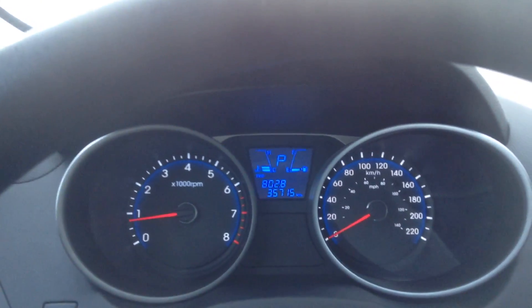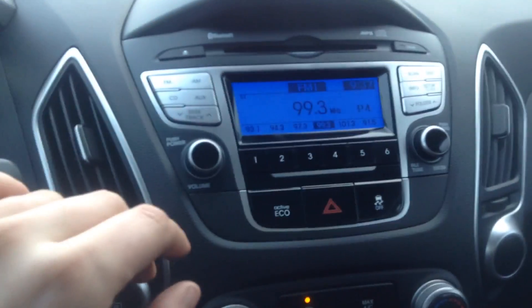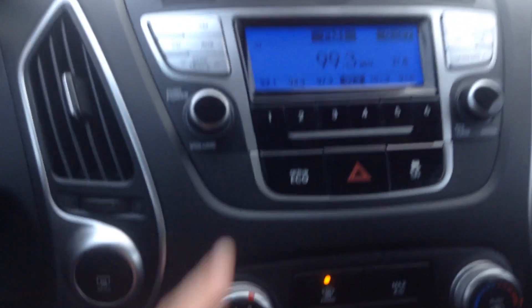We have 35,715 kilometers on our Tucson. Over here we have that nice blue in the display. You've got your FM, AM, your auxiliary, all that fun stuff. You've got your Active Eco and your traction control.